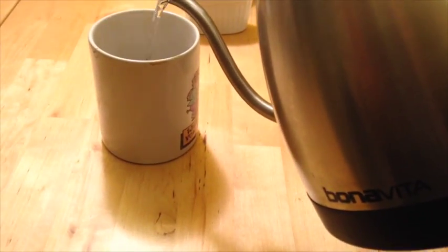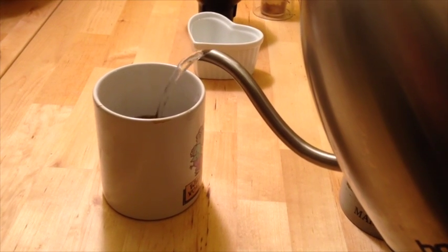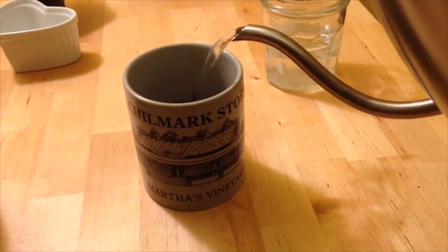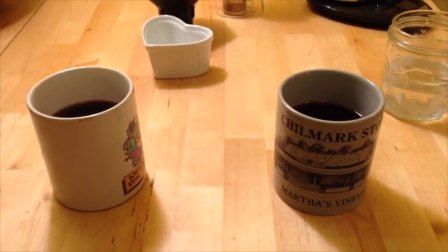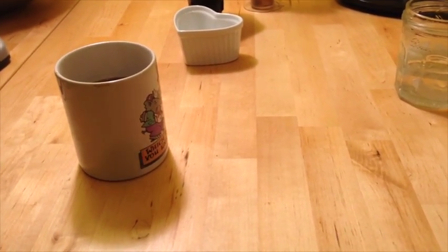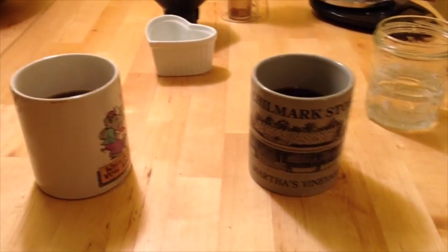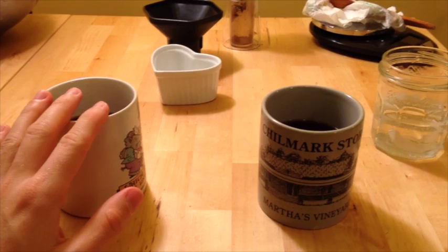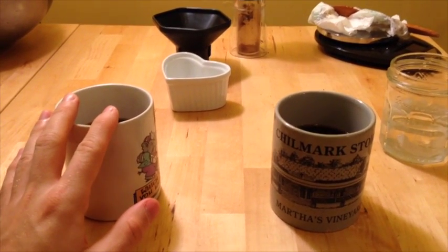Before I finish the taste test, I want to top both cups off. I tend to pour hot water almost to the top because it is highly concentrated coffee. When the water is added, I don't pick up on too many differences, but just by itself, the standard method was the better cup. So I guess Alan Adler, for the time being, is correct in my mind.